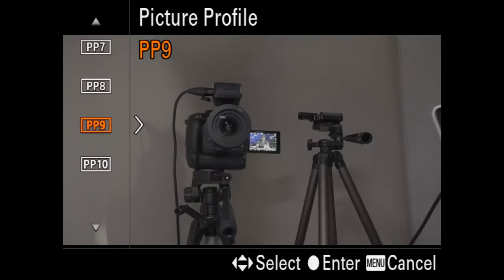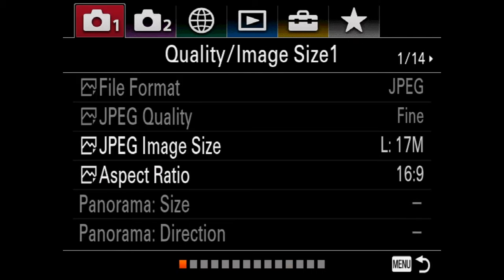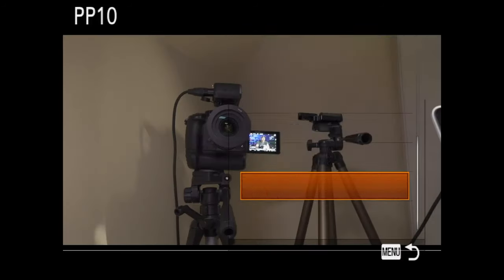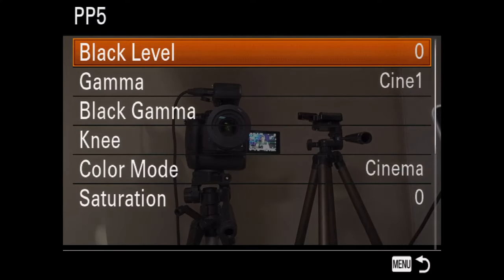Picture profile nine is also S-Log — I never really use the log formats. Picture profile ten is HLG2, which you can switch to either a 2020 color profile or a 709 profile. Those are the picture profiles — they're very important and an easy way to get good image quality straight out of the camera. I always use picture profile one, but picture profile five is becoming very popular — that's the cinema one, where you don't need to grade too heavily in post.